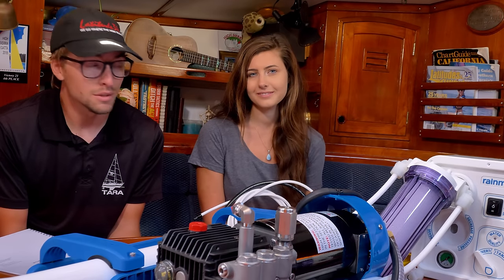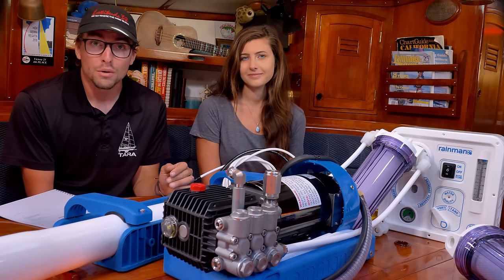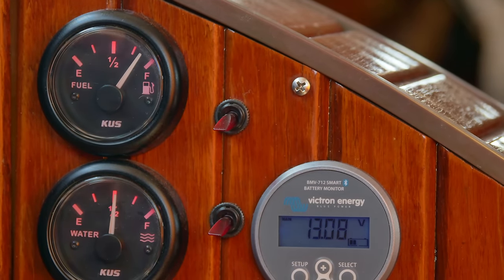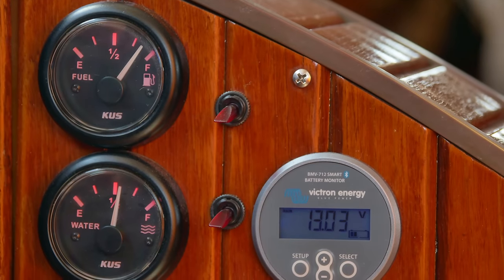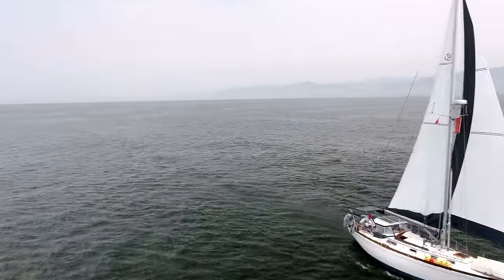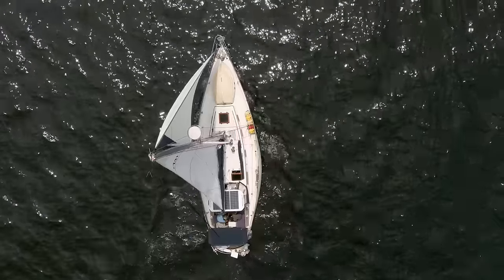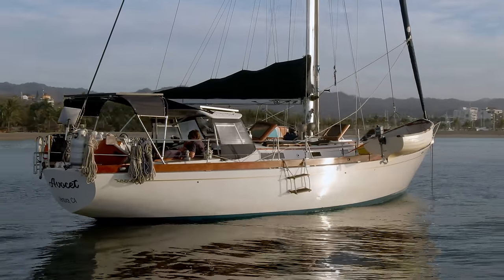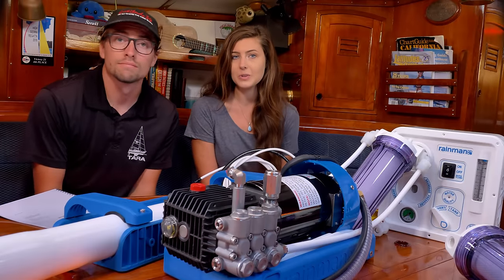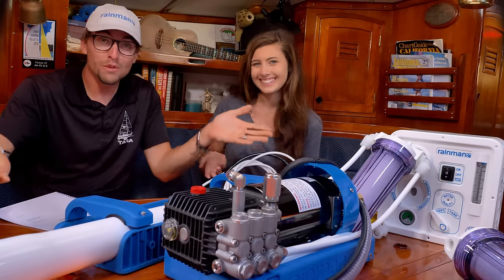When it comes to watermakers there are two popular options: AC and DC electric units. The AC unit is popular due to its high fresh water output per hour but also uses a lot of energy. The DC unit makes less water per hour but uses a lot less energy, making it more attractive to the energy-conscious boater. On Avocet we have a 380 amp hour lithium battery bank fed by a 670 watt solar array, set up to avoid running our diesel engine to meet daily power needs, and we wanted to keep power consumption minimal.